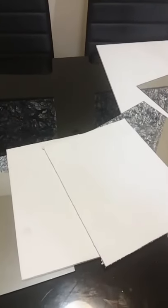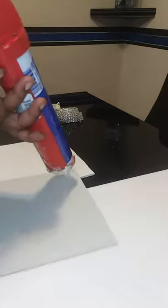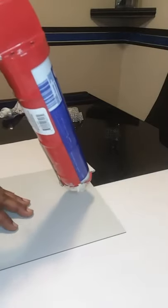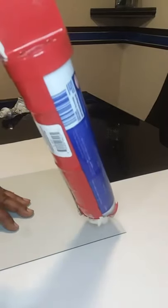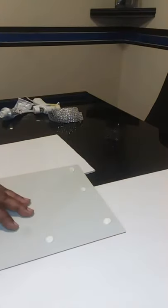I only cut two pieces of foam board, cut into the size of the mirror. Next I'm just going to take some of this caulking glue and I'm just going to place some on the back of the mirror, then I'm going to place it on the foam board.